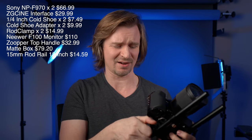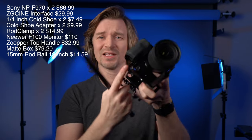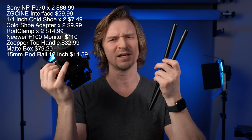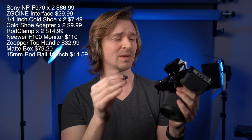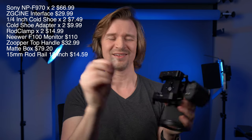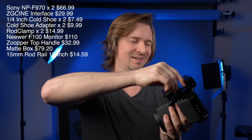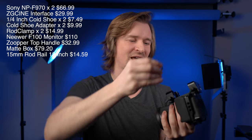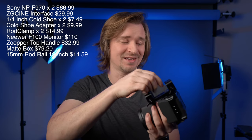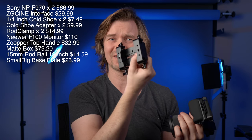Now I'll take the rails off — these are just standard camera rails and they just slide out of the little holes. I just got the 12-inch ones because that's all I needed. This is cool — it comes with a little key to help you unscrew the base plate, and that key just sticks right back on with a magnet. Super, super convenient. Very clever, SmallRig. And that's the base plate right there.